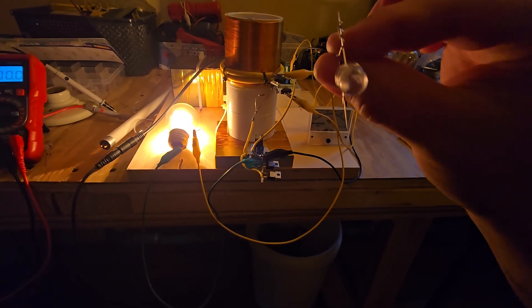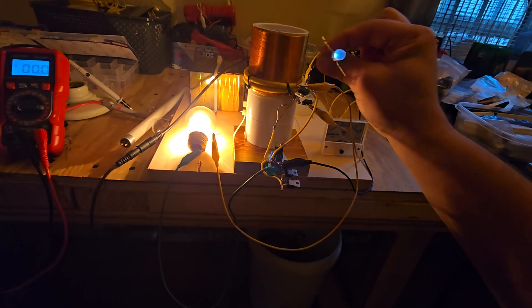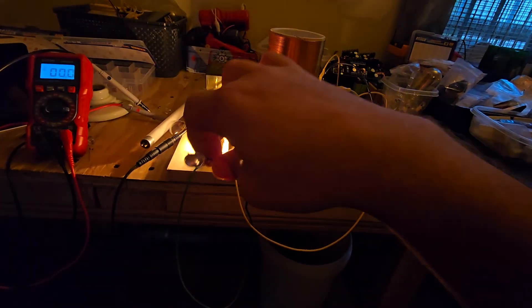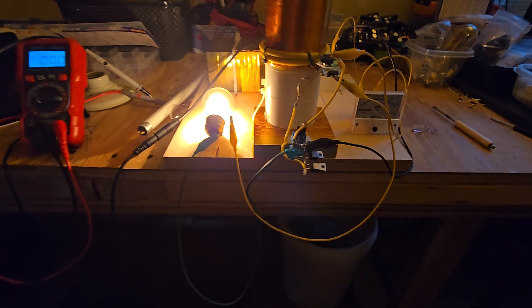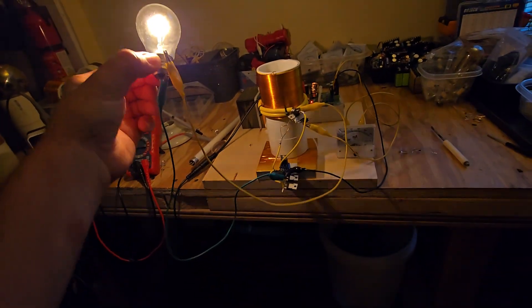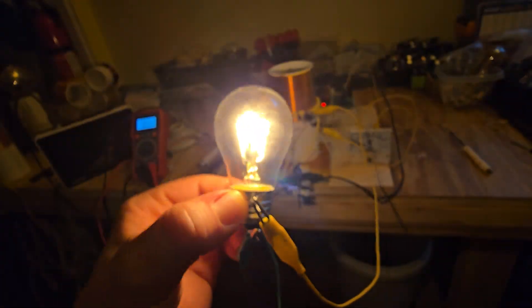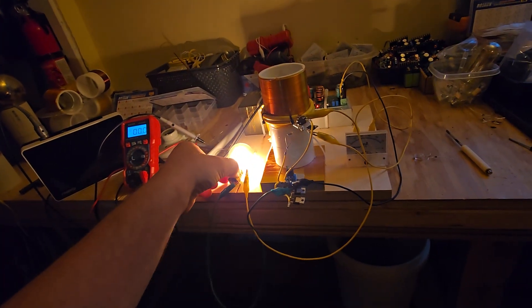We still haven't even tapped into the wireless power effects that are loadless, and then we could combine that further with this power output. This is showing that a Tesla coil produces real usable power to run heavy loads and produce wireless power as well.